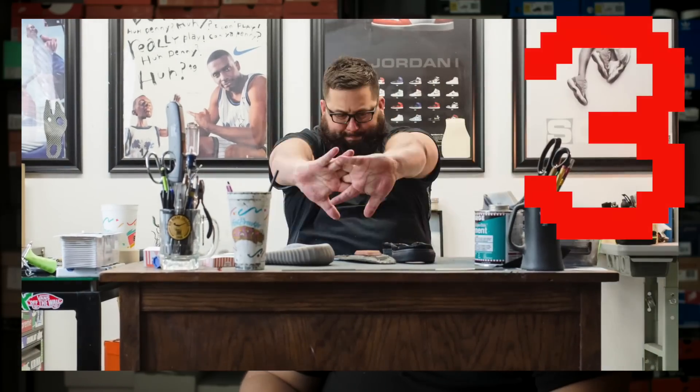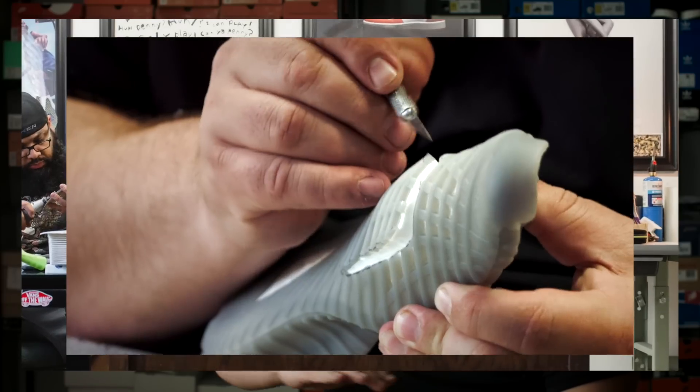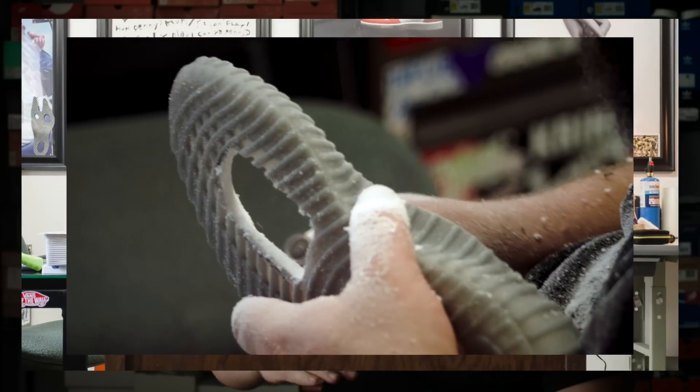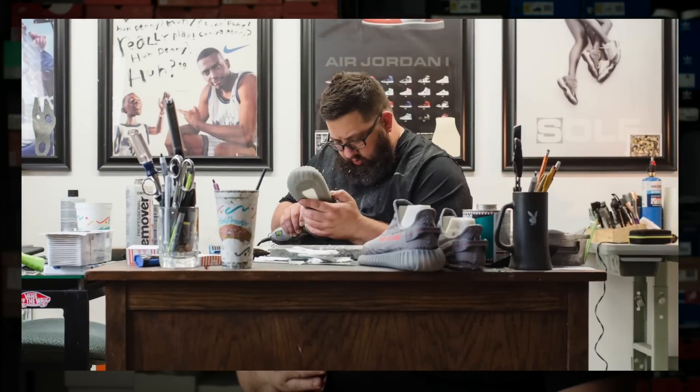Once that is out, we'll line everything up on the Yeezy and actually cut a hole for the whole mechanism to sit in. And then we'll carve away more of the padding where the shank will actually sit flush, so you wouldn't even know.